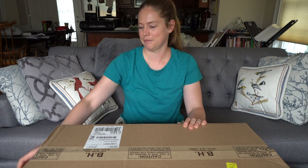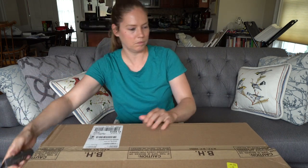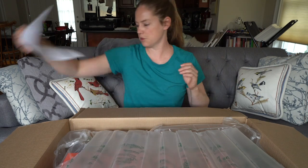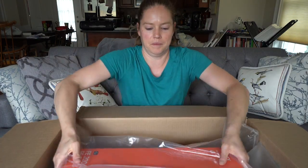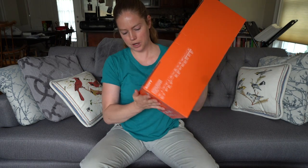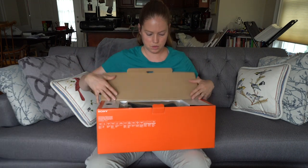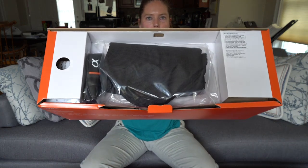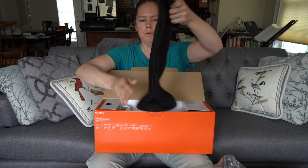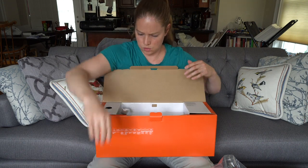So let's get it unboxed. This is definitely a larger box than I was expecting. So we have this — that's the lens case, or lens bag rather.